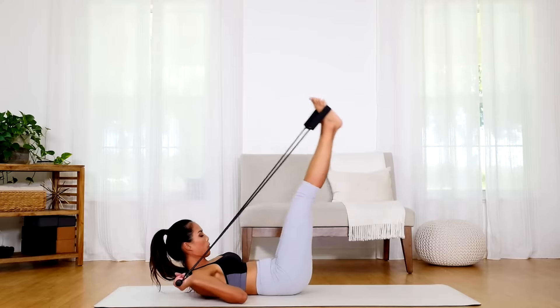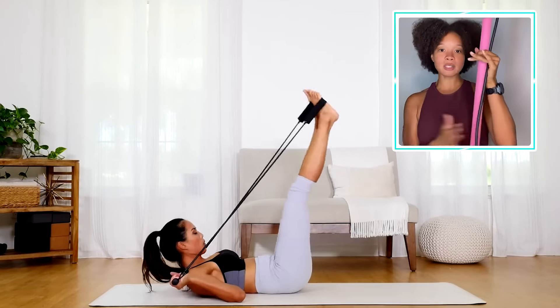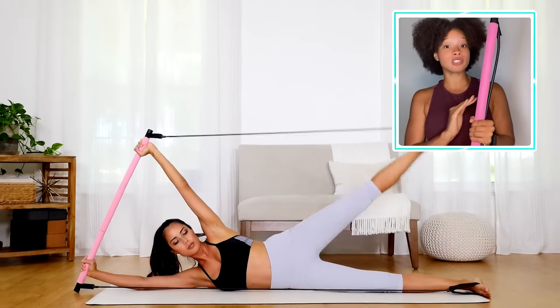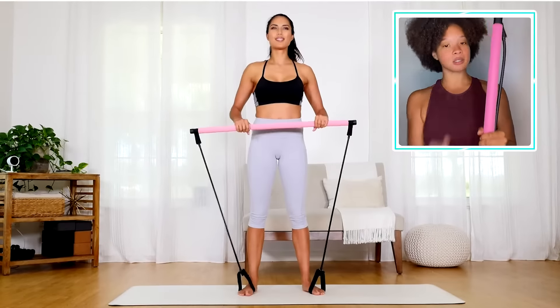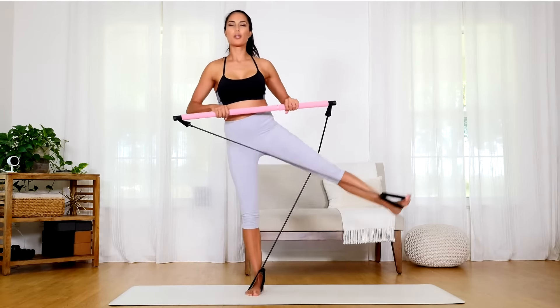Plus, as soon as you buy this bar, it comes with a 30-day challenge where the workouts are just 20 minutes. Now all y'all know you got 20 minutes to devote to this.